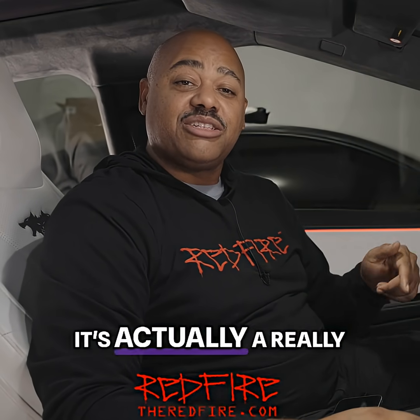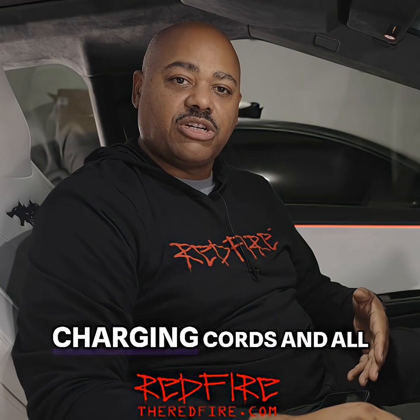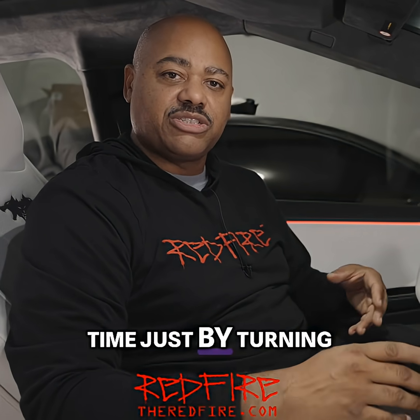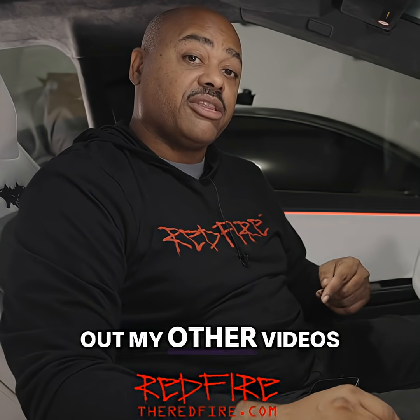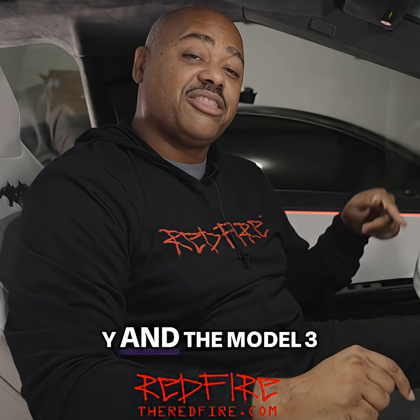So that's it for this install. It's actually a really great product for the Cybertruck because if you're missing your charging cords, you can charge multiple accessories at the same time just by turning on the outlets and plugging everything in here. It's wonderful to have. If you like this particular product, don't forget to check out my other videos with the USB hubs in both the Model Y and the Model 3.